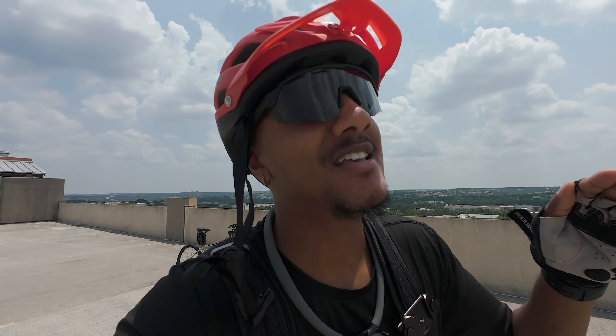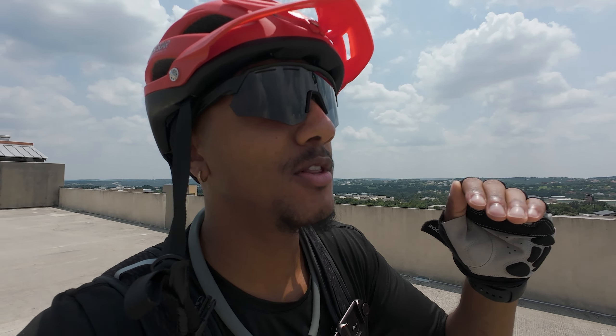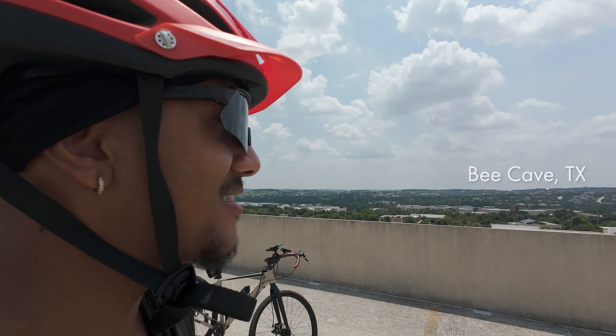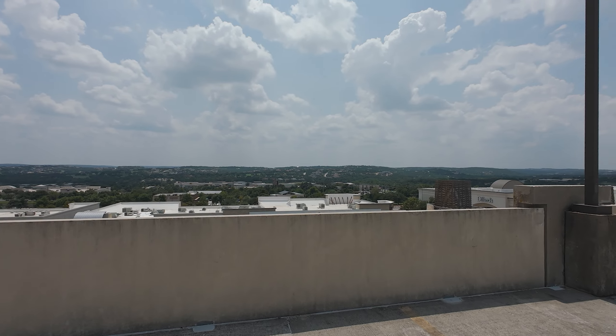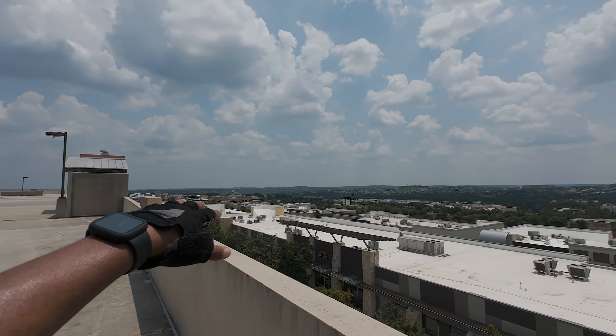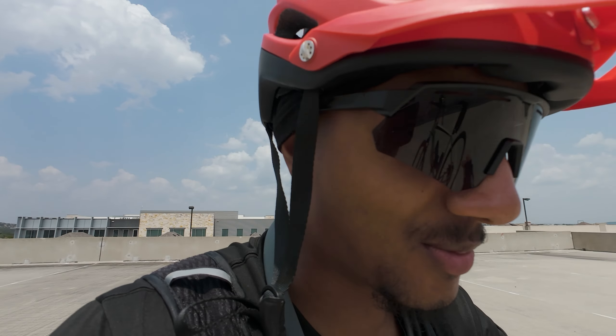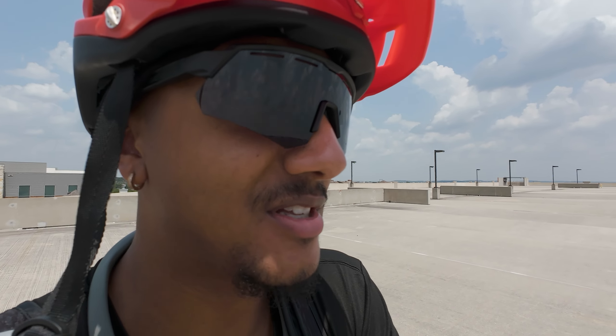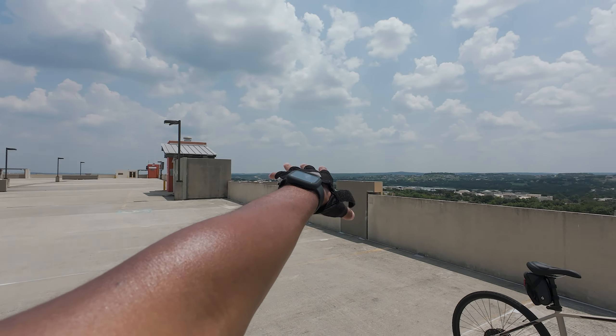What's up guys, welcome back to another video, it's JT Traveler. It's been a while since I hit that. Today we are in Cave, Texas — very nice place, nice hills, luxurious houses as far as you can see. I'm testing out the new modifications I've done to my bike to make sure everything works good. I want to see how it does in this hilly terrain.